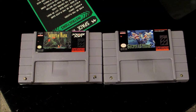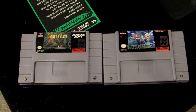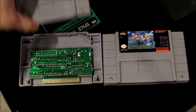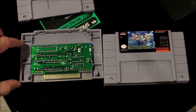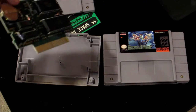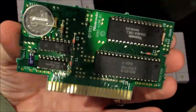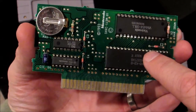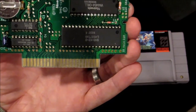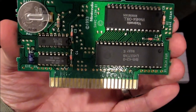Both are using the traditional Super Nintendo security screw that requires that special security bit to get open. Let's open up the Secret of Mana first. This is a decently sized PCB for this era, and it does have a battery on it. This is the original Secret of Mana cartridge with the original battery soldered on. We've got a couple of chipsets here — they do stamp it 1993 Nintendo on it, so it is an official Nintendo cartridge.